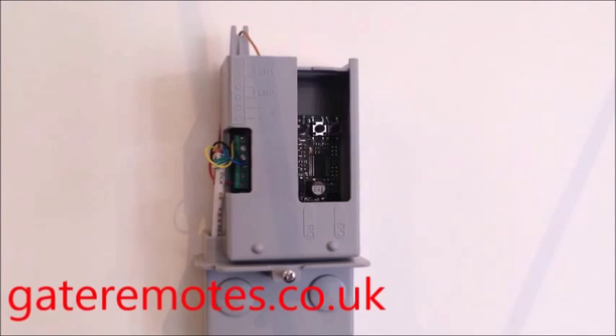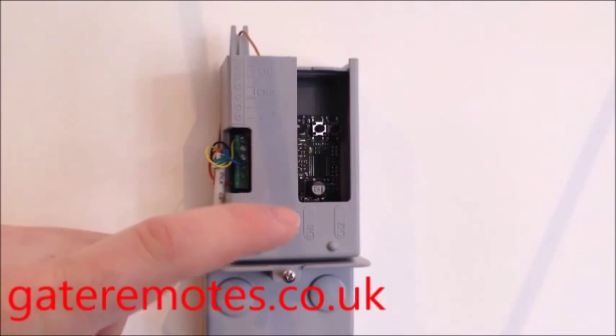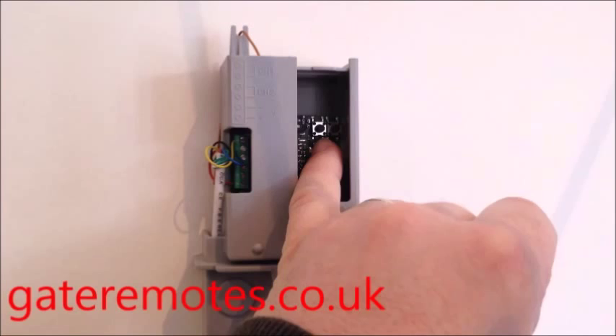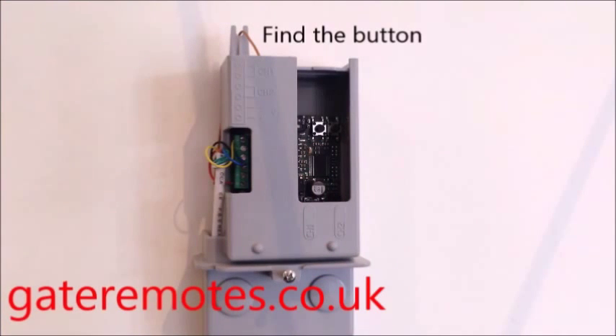If your gate system is an older type that didn't use the LCD screen and menu buttons, what you're looking for when you open it up is either a receiver that looks completely like this, or a circuit board plugged into the main control board that's got a little black button on it — on the silver background, a black round button — and it'll say SW1 next to the button. That's the one you use for programming.